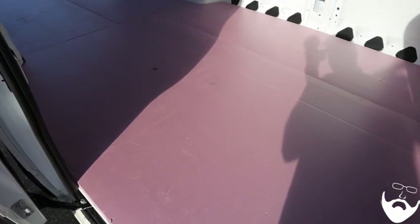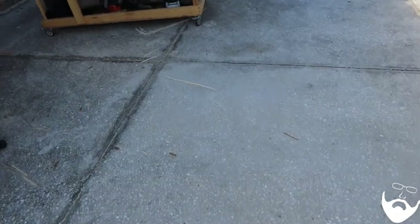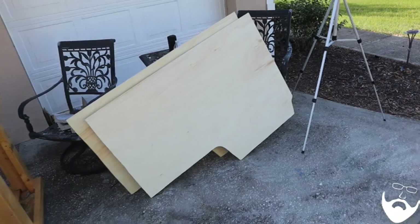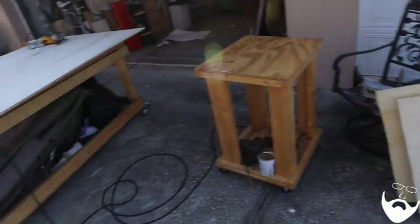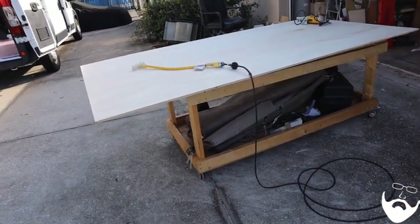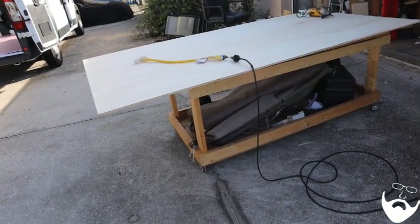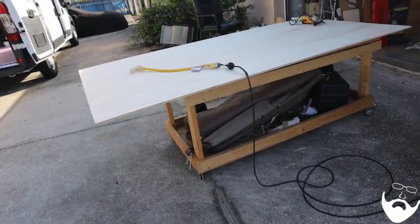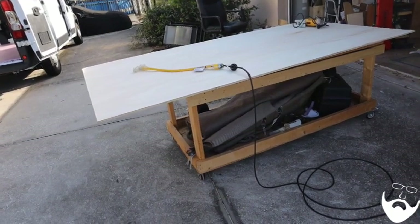Today I hope to finish cutting out the rest of the floor. I've already got two of them cut — that's two sheets for the rear garage area of the van — and now I'm going to be working on the rest of the floorboards. For your information, it takes four four-foot by eight-foot sheets of XPS insulation and four sheets of plywood to cover the ProMaster 3500 extended.